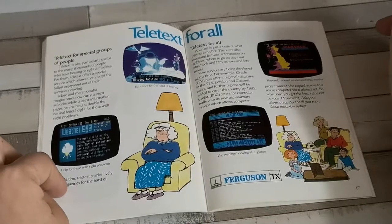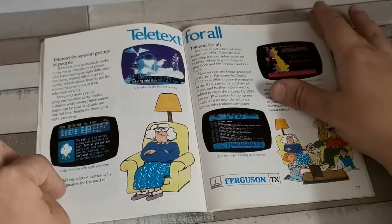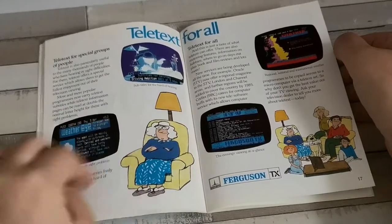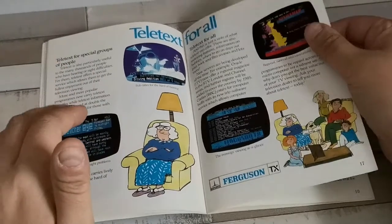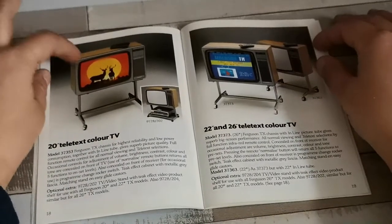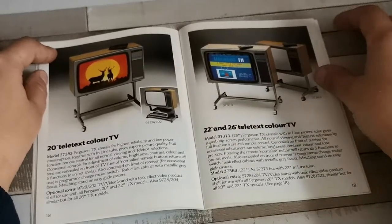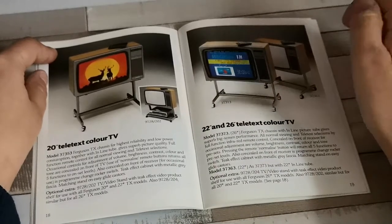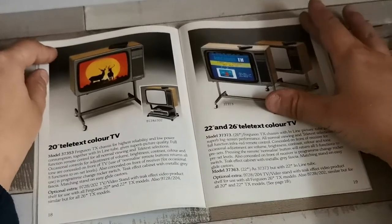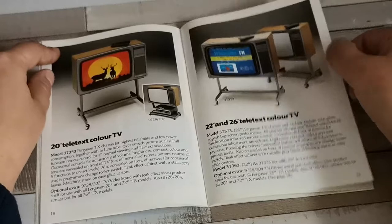Still focusing on special groups and people of age, nothing much has changed with the Teletext text. We've got the 20-inch color TV again — that's going to be the TX9 580x tube — then the TX10s, probably the 22 and 26-inch television sets. I'm not sure if these were actually TX100s at this time; it's possible they were using an earlier version of the TX100 chassis.